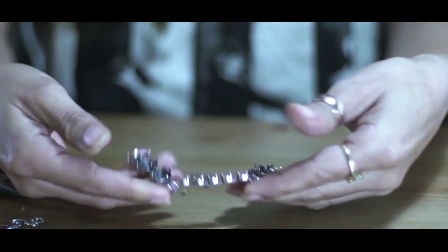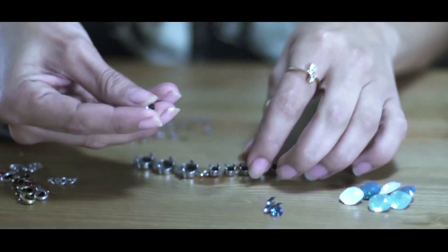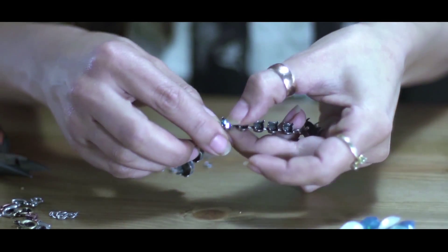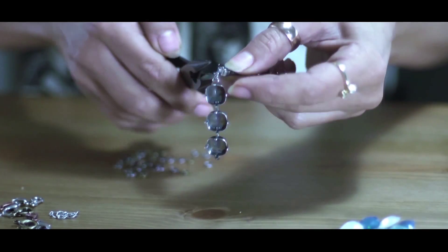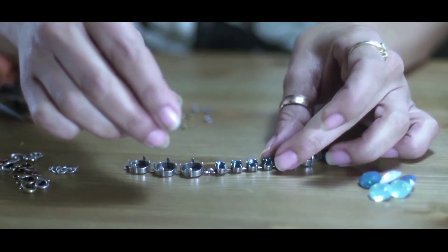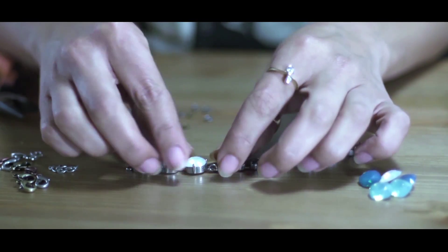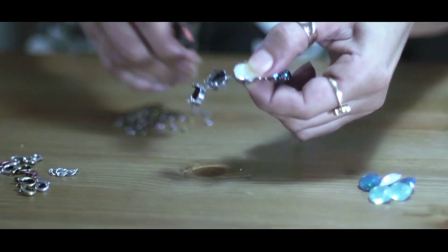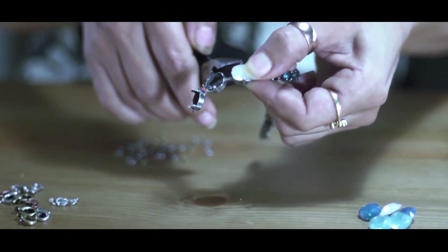Now I begin embedding the bracelet. For the central 29SS part I chose the Montana color. For the triple square base I chose a combination of three milky colors that I love: White opal, Pacific opal, and Caribbean blue opal.